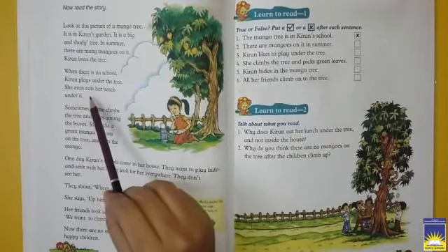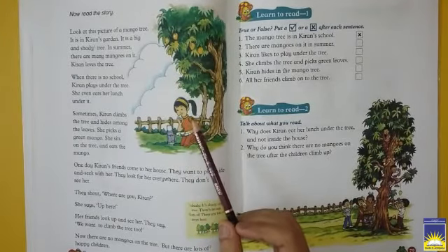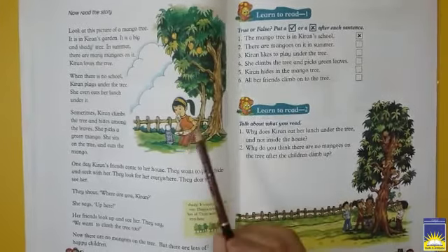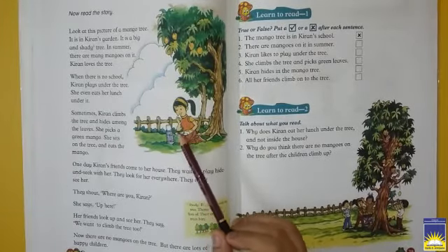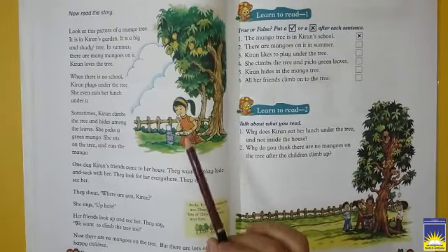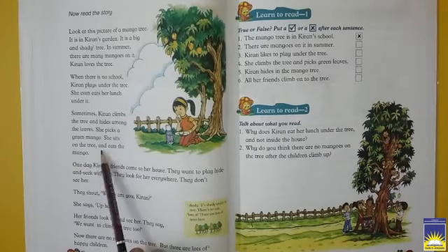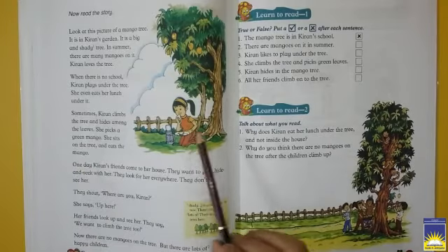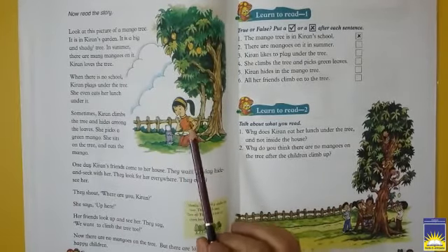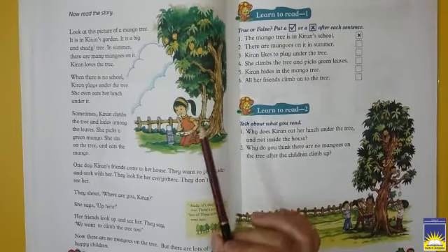When there is no school, Kiran plays under the tree. She even eats her lunch under it. We know that June, July mein chhuttiyaan hoti hain — summer vacations hoti hain. Toh Kiran apni summer vacation mein kya karti hai? Woh apne tree ke paas apna waqt guzarti hai, wahan baithke apna summer vacation karti hai, wahi baithke khana khati hai, udhar hi khailti hai. Sometime Kiran climbs the tree and hides among the leaves. She picks a green mango, sits on the tree and eats it. Kabhi-kabhi Kiran is darakht par bhi climb kar jati hai, udhar chhup jati hai, green mango — matlab kairi jo hoti hai — todti hai, woh khati hai.